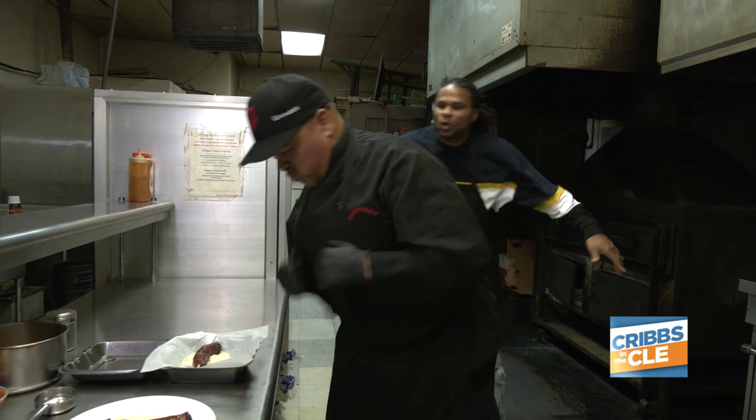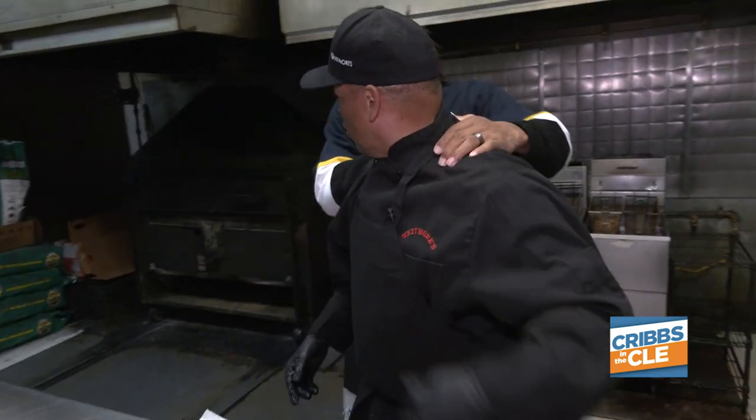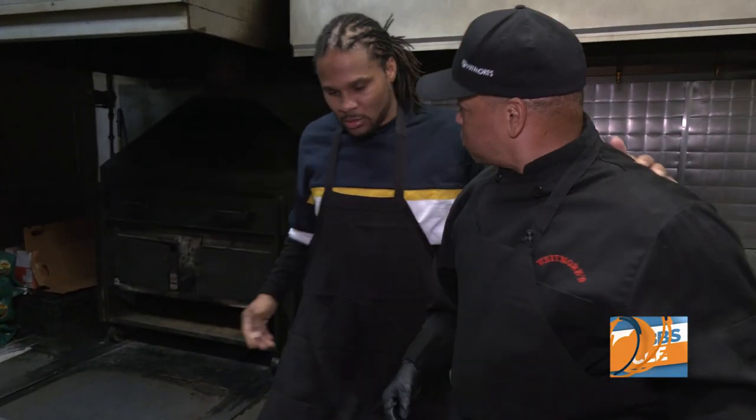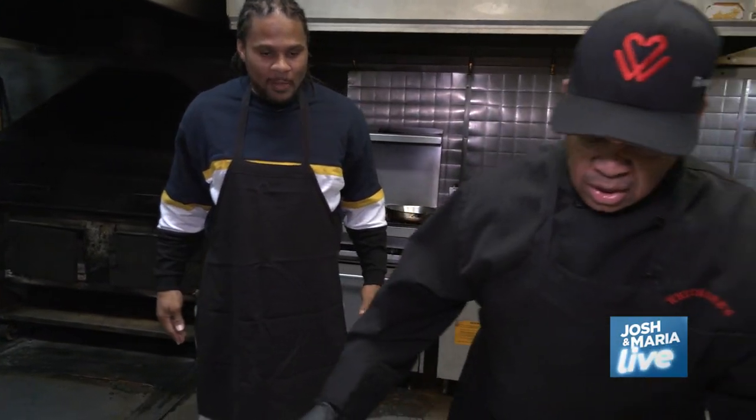All right, baby, let's do this, baby, let's do it. Josh, they said we're going to do something about this Polish boy from the street. Let's show them how this Polish boy go, Josh. And you're going to take it to him, Josh. Yes, sir. All right, now let's see.